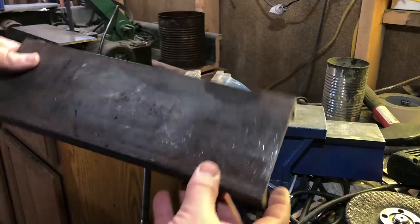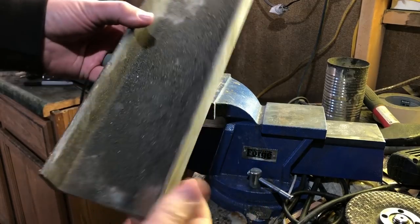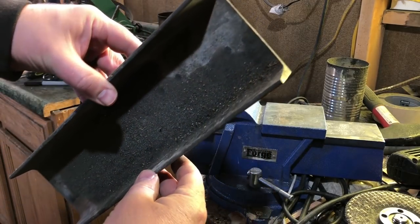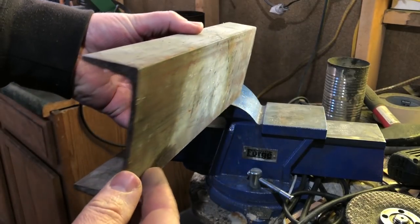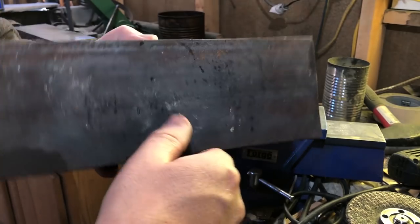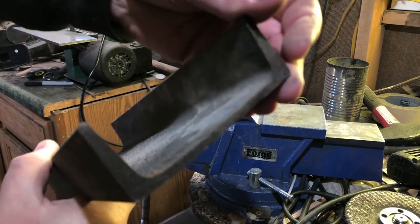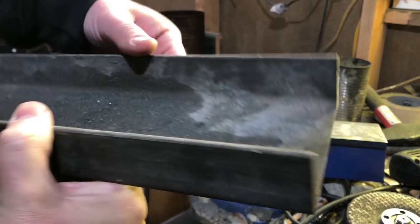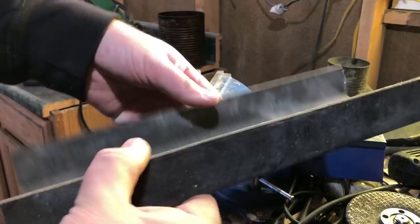We'll be starting out with a piece of scrap structural steel. This is probably low carbon steel and cannot be properly hardened, at least not without special processes. But when it comes to working the steel, its properties are going to be very similar to some other steels that are regularly used for knife making. So it seems suitable for demonstration purposes, especially because this is the type of steel that you go to a scrap yard or a welding shop and they might charge you five or ten bucks for an arm load, and it's perfect for practice.